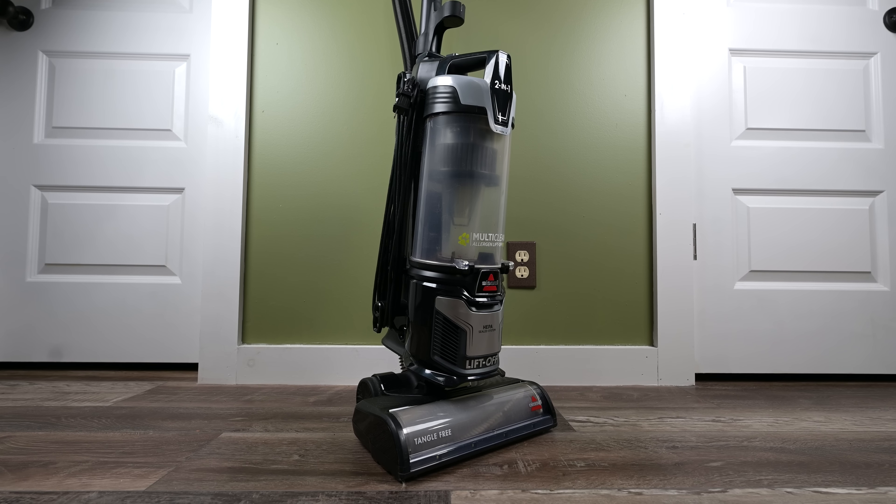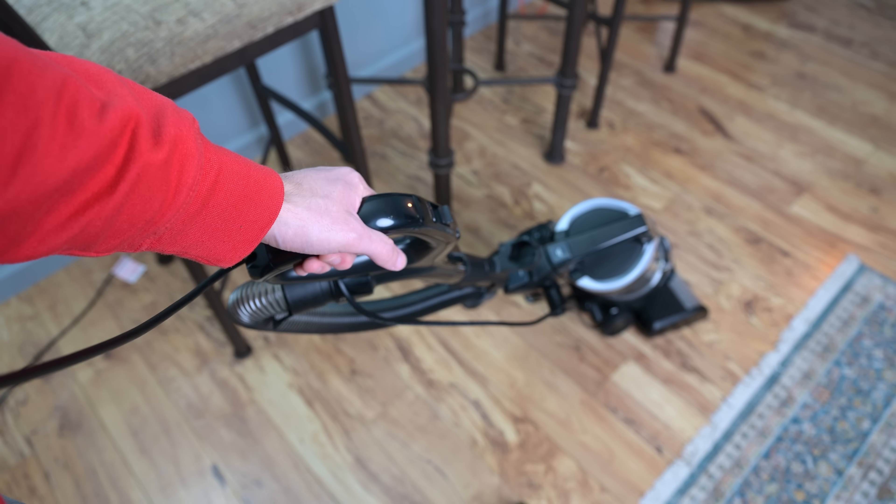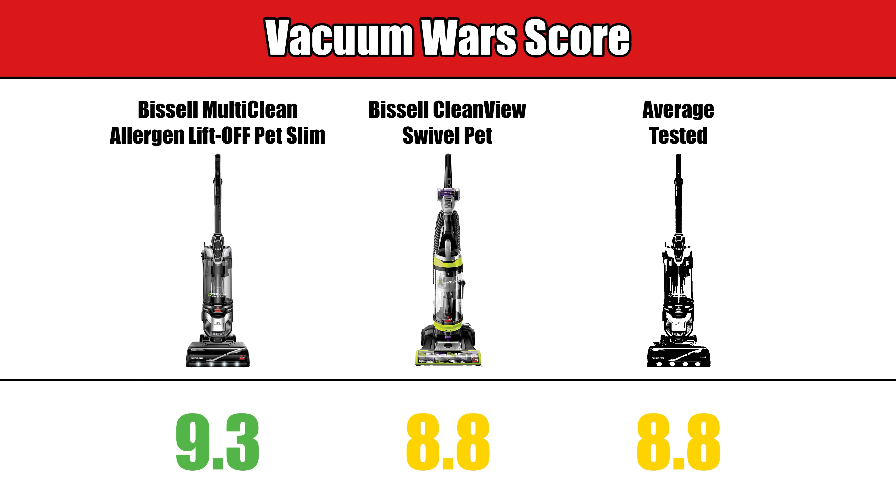But other than that, the Bissell MultiClean Allergen Liftoff was impressive. Though I would consider it a mid-level price range vacuum, it scored well above average with its Vacuum Wars score at a 9.3. The next closest Bissell scored an 8.8, which is also the average score for all the upright vacuums that we've tested.